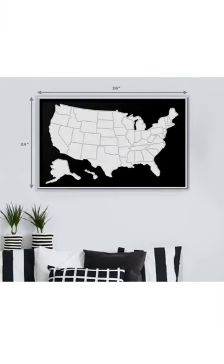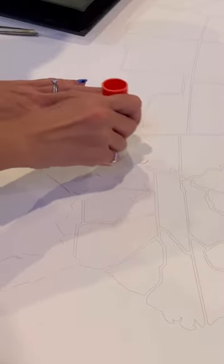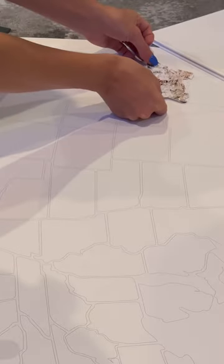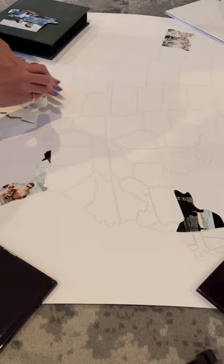I ordered this map off of Amazon to add all of our traveling photos to. It came with a website for you to use to upload your photos to so that you can have them printed in the shapes that you need for each state. Super easy, and I just used a glue stick to attach them to the map.